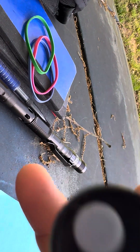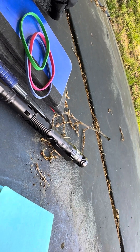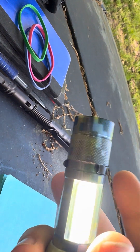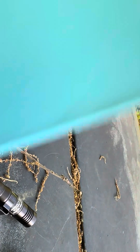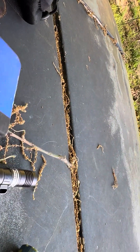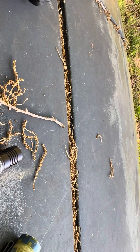A flashlight — I forgot the name brand of it, but it's a very good flashlight. It even has a sidelight on it. Some post-its. These are good for sticking to walls or trees or leaving notes where I need to.